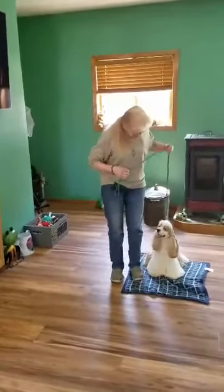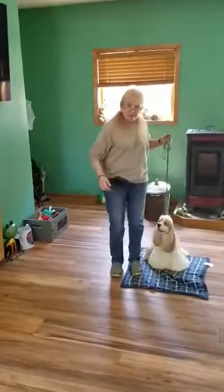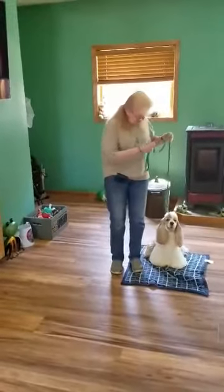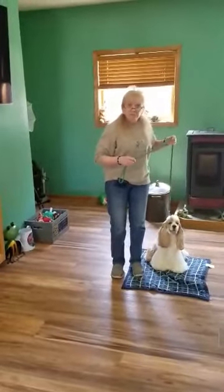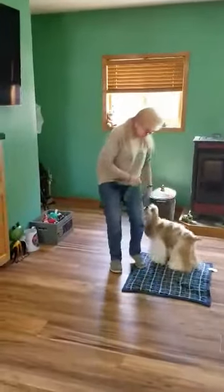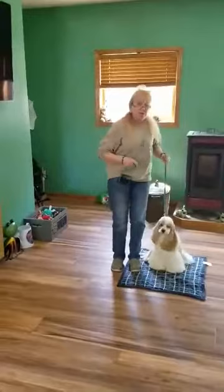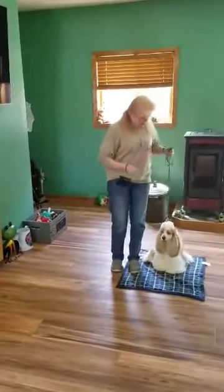We want to have the leash up when we're starting. Tell them stay with the flat of your hand straight into their nose, then time it — two, three seconds — and release them from it. Tell them good dog, good boy, getting them up out of that sit so that they know the exercise is over with. We don't want them second-guessing when the exercise is over, so always make sure you release them.